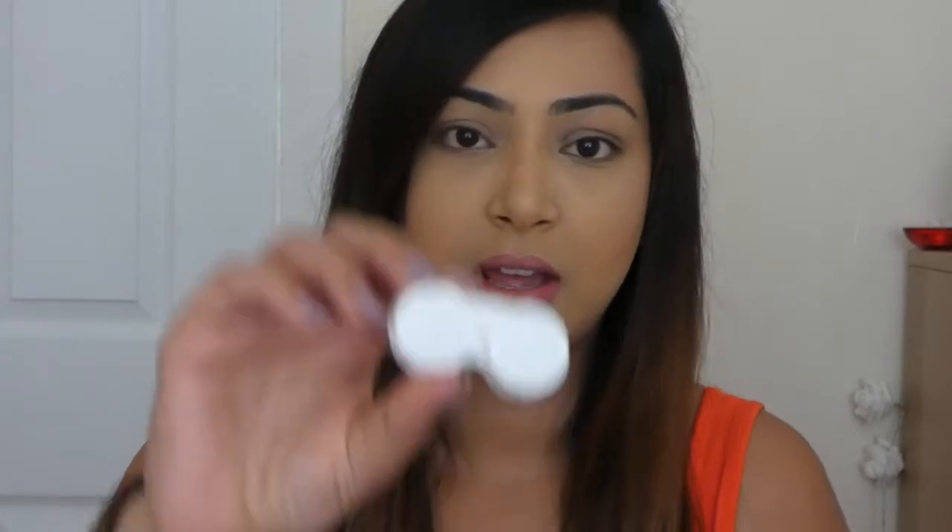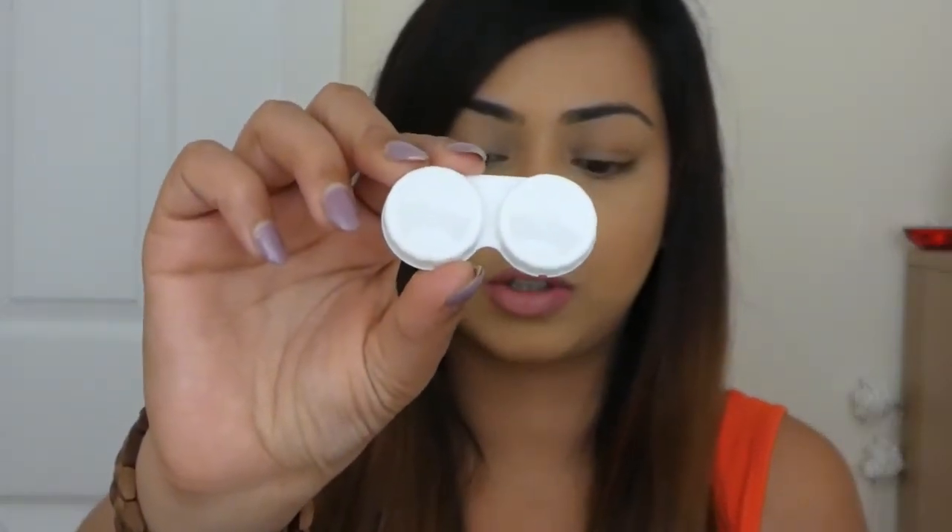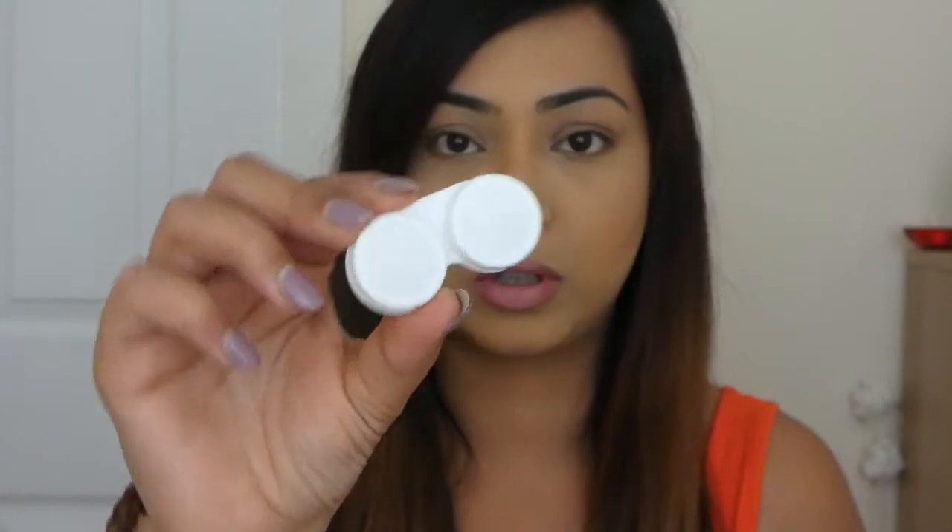I've already applied my base, and before I apply the eyeliner or anything like that I just want to apply the contact lenses first, because my eyes are quite sensitive and they do tend to water a little bit afterwards. So I always put in the contact lenses before I apply any eye makeup, and I've put them into this container which was also supplied by Iris Beauty.